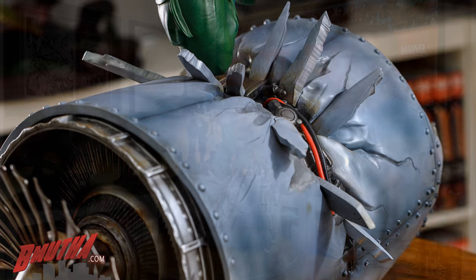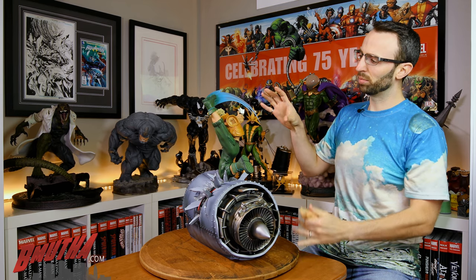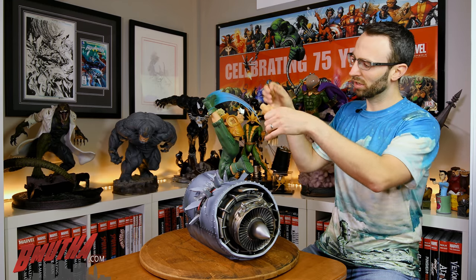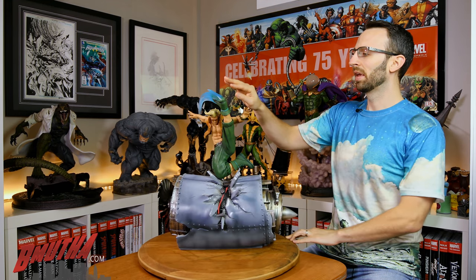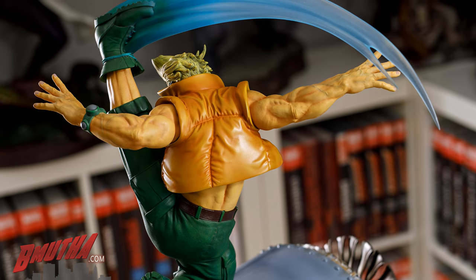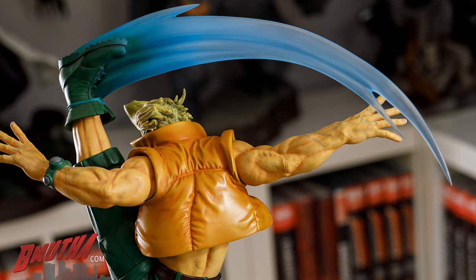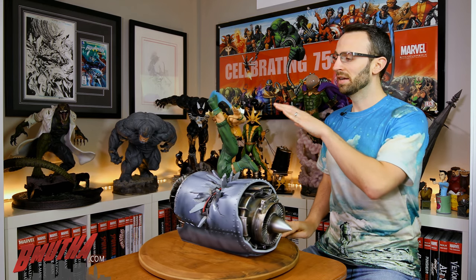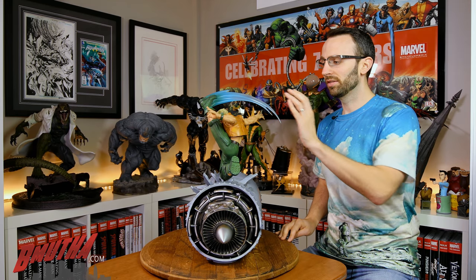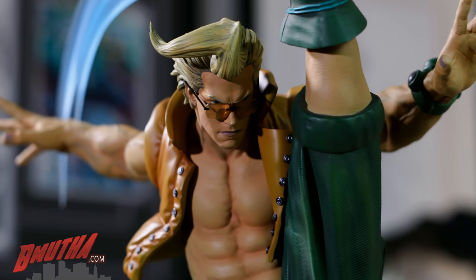Nash himself comes in a few different pieces — each arm is separate and fits in with magnets, and his vest is a separate piece too, so you put the vest on and then the arms go in after. I like the flash kick trail — the blue trail with the clear resin — really nice effect. I like the glasses on his face; there are cool cutscenes in the newer games where you get a flash of light across his glasses, so it's a signature look. The paintwork on his arms and skin is really nice too, with a bluish-green on the veins to give that realistic look.